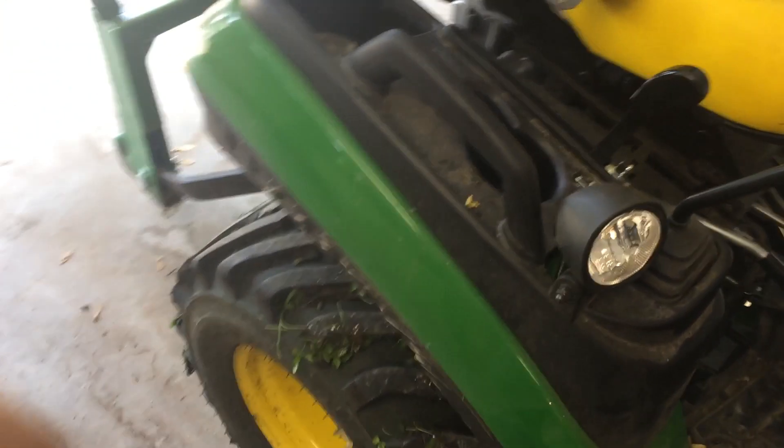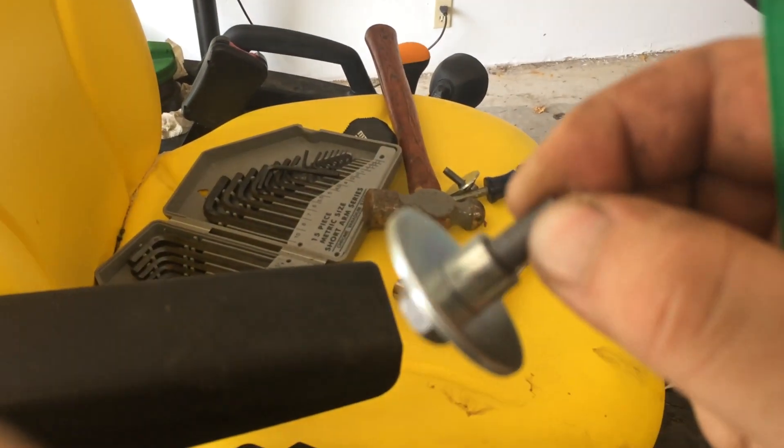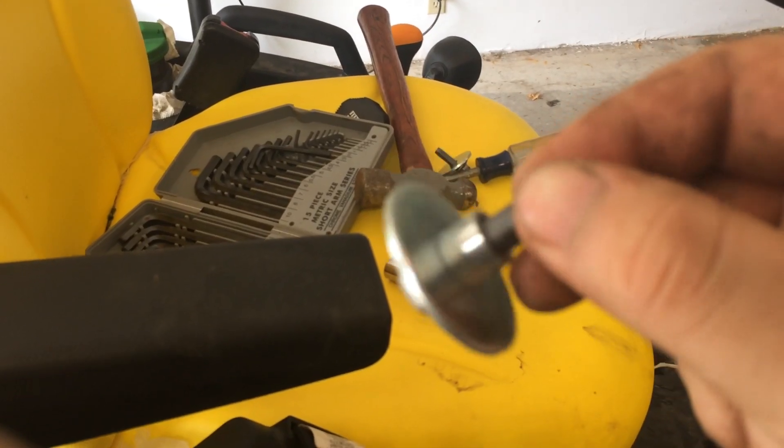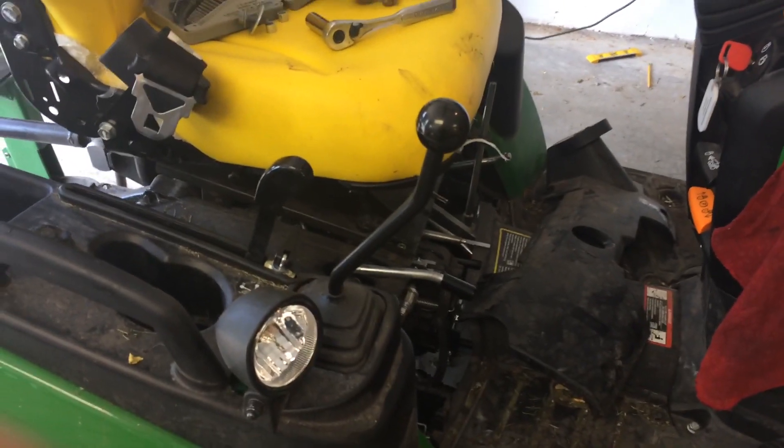One other little side note: don't lose your little bushings on your bolts, otherwise you'll have to make a trip to the dealer, and that's just not fun. Again, this is for testing only — don't cut your foot off while following this video. Thank you very much.